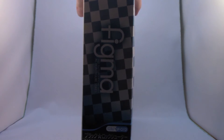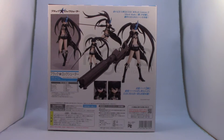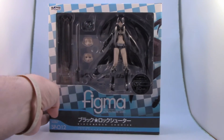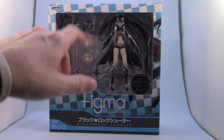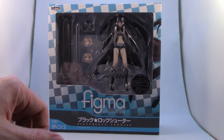Just to give you a look at the box — a couple of example poses on the back, a figure on the side, and on the top and bottom as well. A nice big viewing window gives you a look at the figure, the alternate faces, and the two main weapons she comes with.